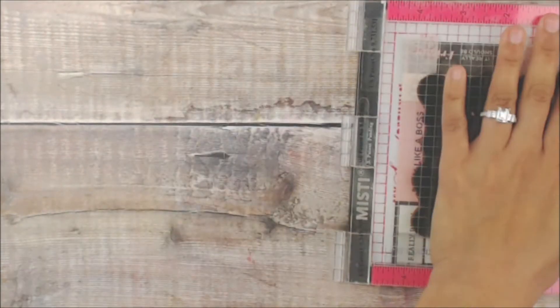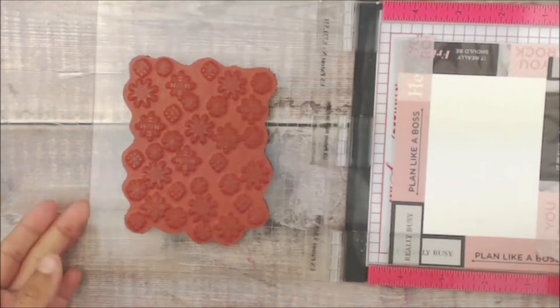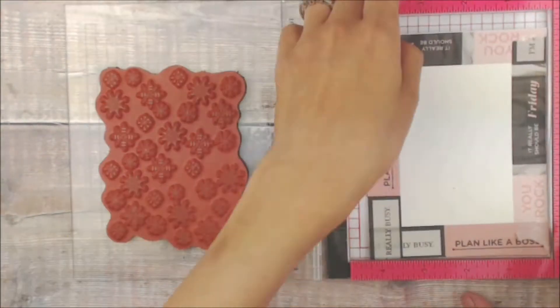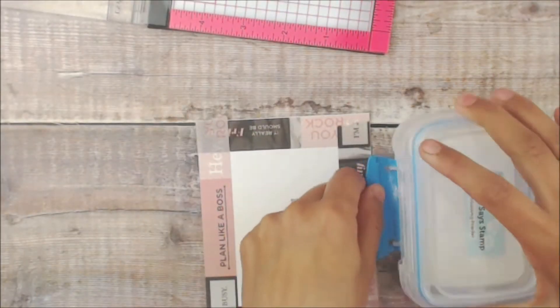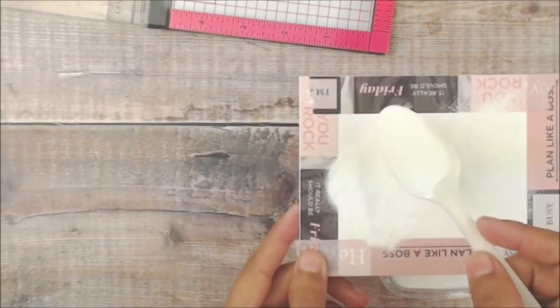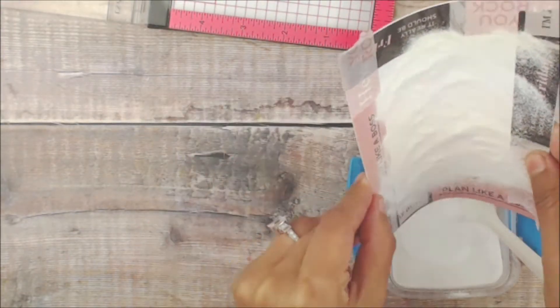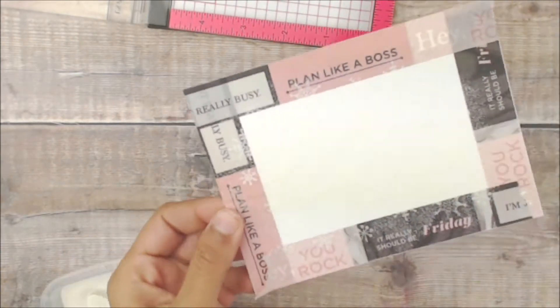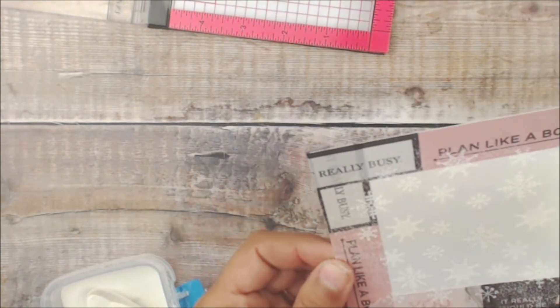I have pre-assembled the Flurry of Flakes onto my Misti using some embossing ink, which is a clear ink. We are going to stamp this onto that using white embossing powder. I'm going to place some onto the embossing ink, remove the excess, and heat set it.